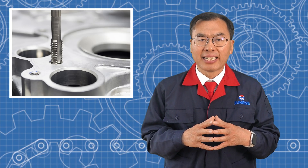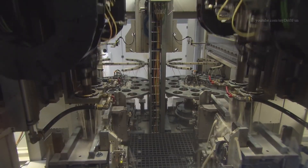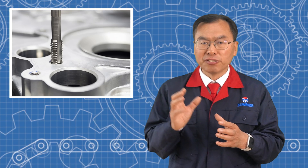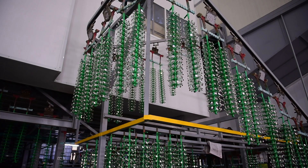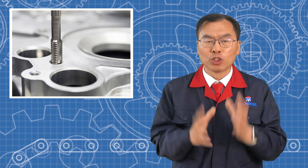Once low pressure die casting parts are made, they usually undergo further processing. This might include precision machining to ensure dimensional accuracy, heat treatment to improve strength, and surface treatment such as anodizing, e-coating, or powder coating or painting to enhance appearance and corrosion resistance.